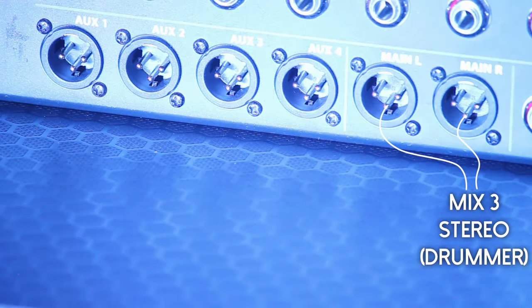Our drummer, however, because he doesn't have to move during the show, is on a wired system. So we've used the main out of the mixer as a stereo feed for his ears. So our drummer has a stereo mix.